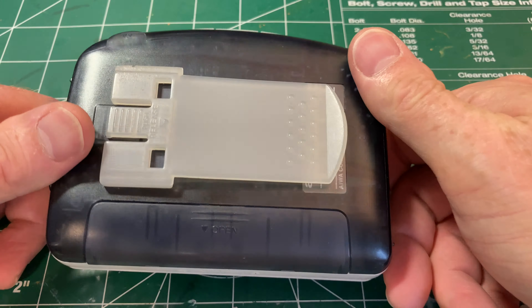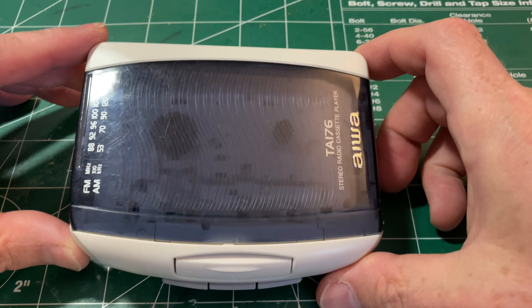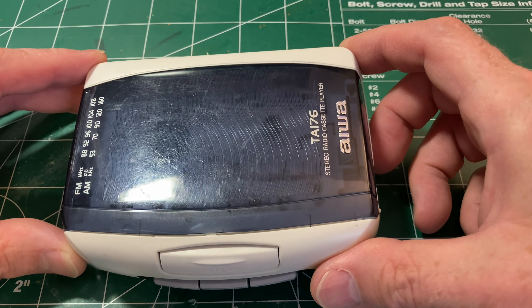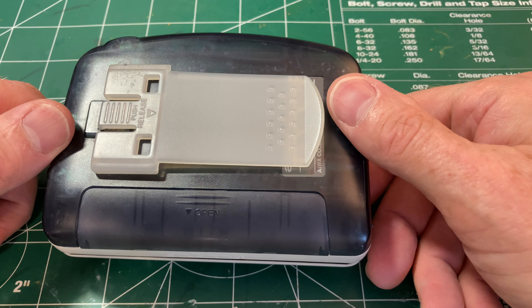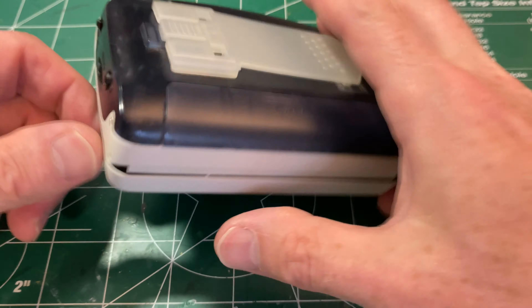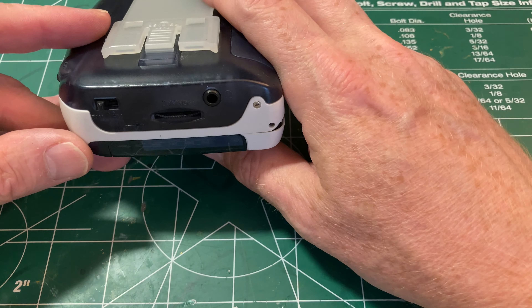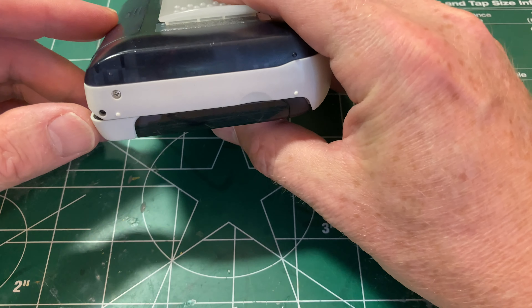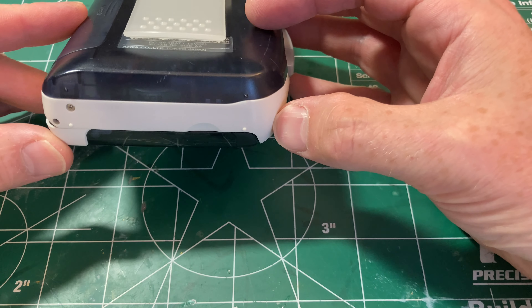These little Aiwas are kind of indestructible otherwise, and this one has been well used — not as much as the Panasonic, but someone got their value out of it. I'm going to try to open it up off camera — there's a screw there and a screw there, and I suspect the rest is clips all the way around.